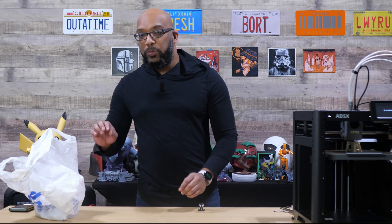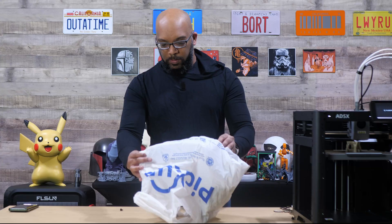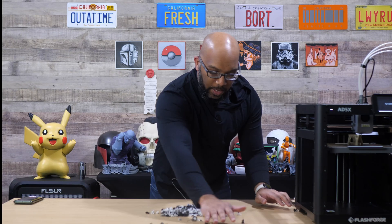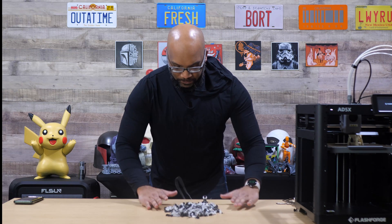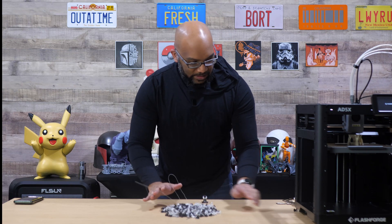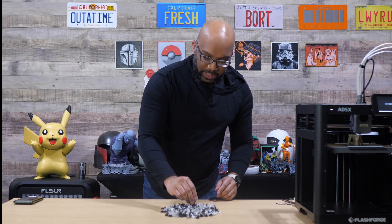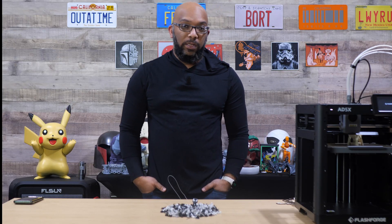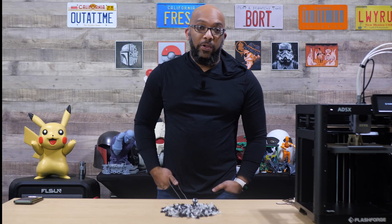I'm going to show you how much poop was needed for this. Now this, my friends, is the remnants of what was necessary in order to print our little Venom here — well over 100 different filament swaps between black and white to print this guy.